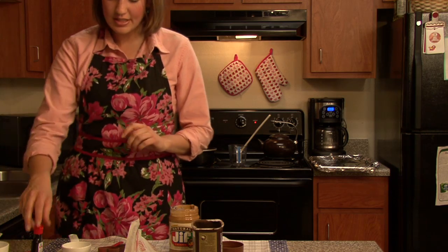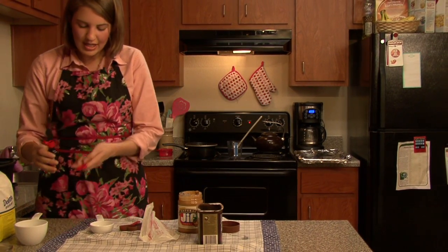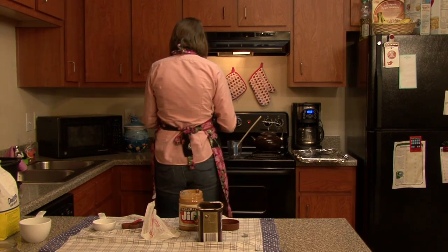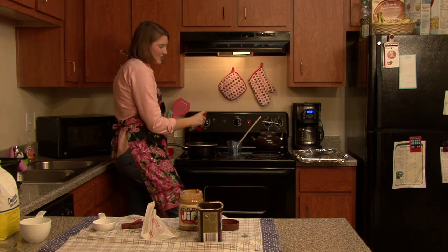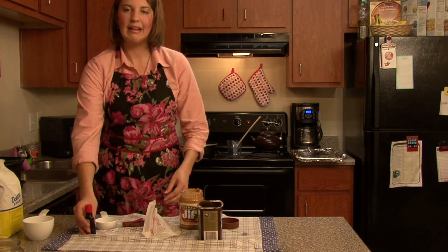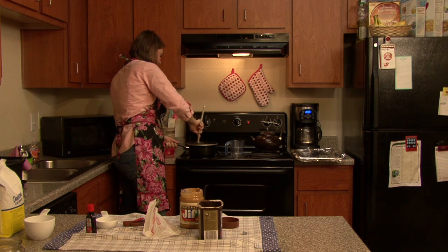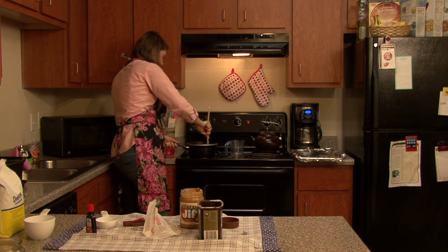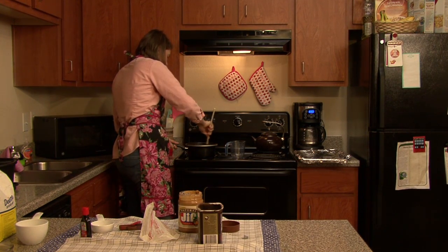My final ingredient is going to be the vanilla, which is a nice finishing touch — that is just one teaspoon. Just to give it a nice little hint of baking flavor. You know how you usually put vanilla in cookies, so it definitely has to go in there. I'm going to go ahead and turn off my stove and stir it around just a little bit longer.